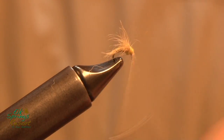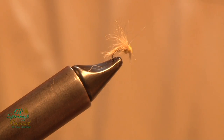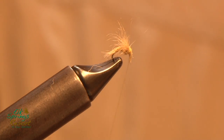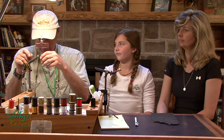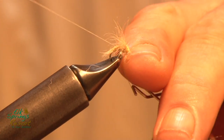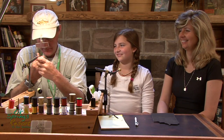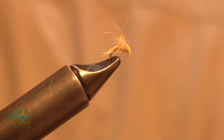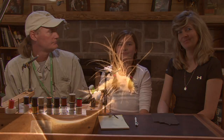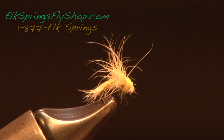Top of the wing. Up behind the eye. That's the way to finish. Very effective little fly, and you can see — very, very easy to tie. And that's it. That one's Focus on the Fly down here at Elk Springs. Number 18, the PMD snowshoe emerger.